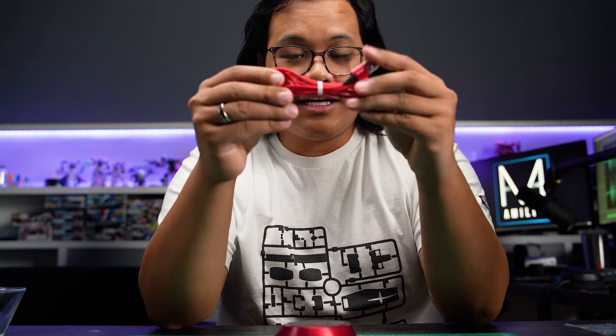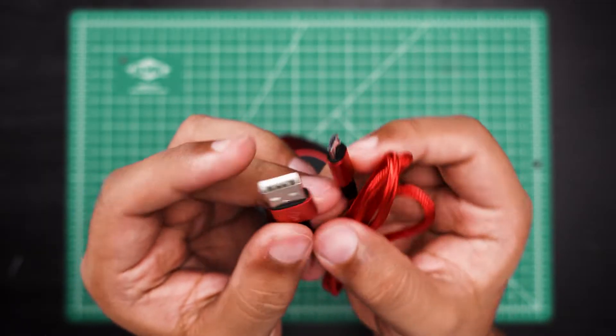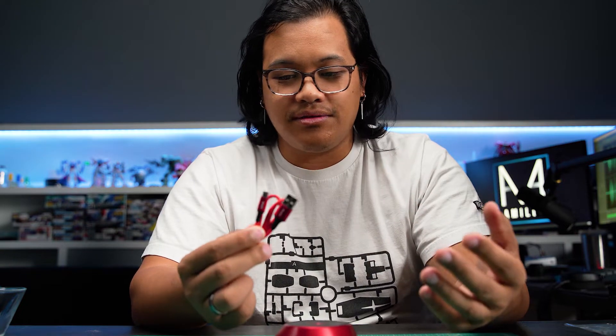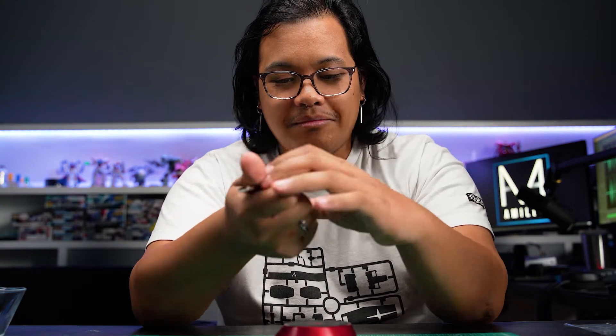Also in the box, we get a nice red braided cable. On one end is standard USB, and on the other end is micro USB. I really like these cables and would probably even use them to charge other devices. Braided cables are really nice because it's harder for them to get tangled up, so you could throw this in your bag to charge your headphones or something, and no matter what you do, it's not going to tangle.